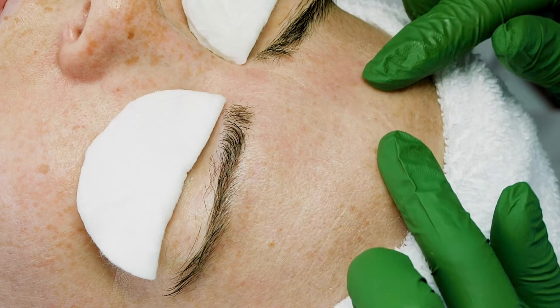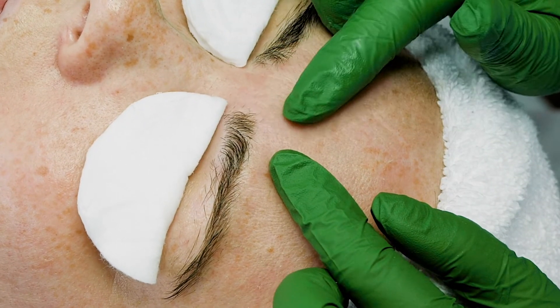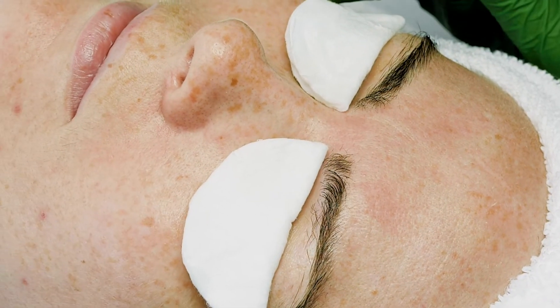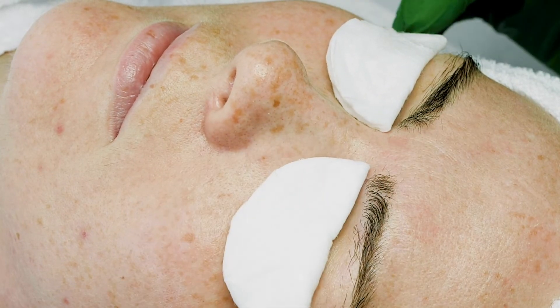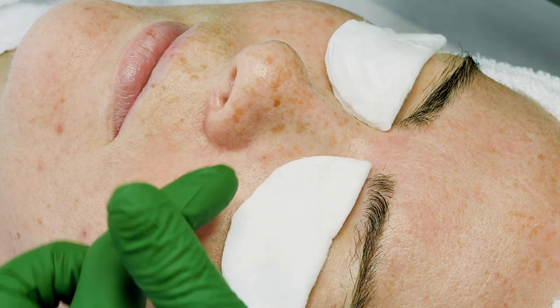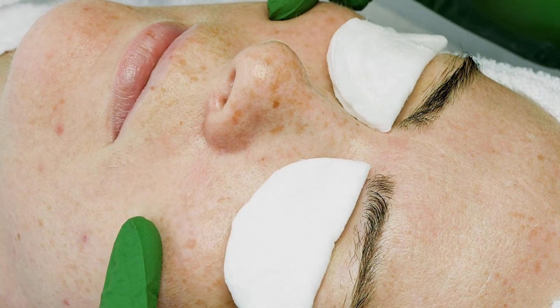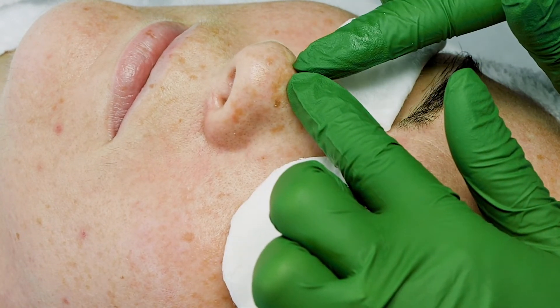I definitely see some hyperpigmentation as well as open comedones, also known as blackheads. Going into zone two, I see similar conditions — hyperpigmentation, a little bit of dehydration, some larger pores on the apples of the cheeks, and some open and closed comedones around her nostrils.